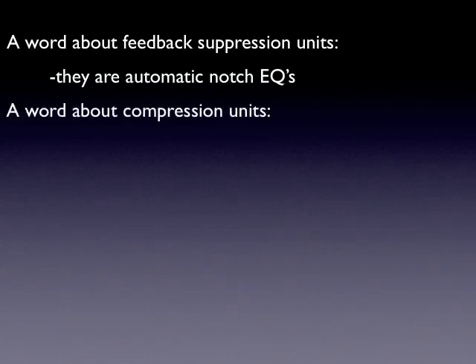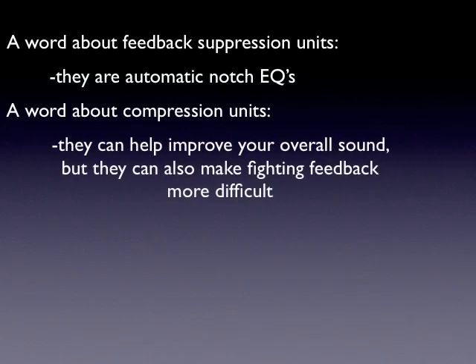A little bit about compression units: compression is a wonderful tool. It makes your quiet stuff loud and your loud stuff quiet. It can really improve your overall sound, but it can make fighting feedback very difficult — because if it's making your quiet sounds louder, when your vocalist stops singing, that feedback sound is going to be the quietest note going into that microphone, and your compressor doesn't know the difference and will try to make that louder. Compression units are wonderful tools, but just be aware of how they work.